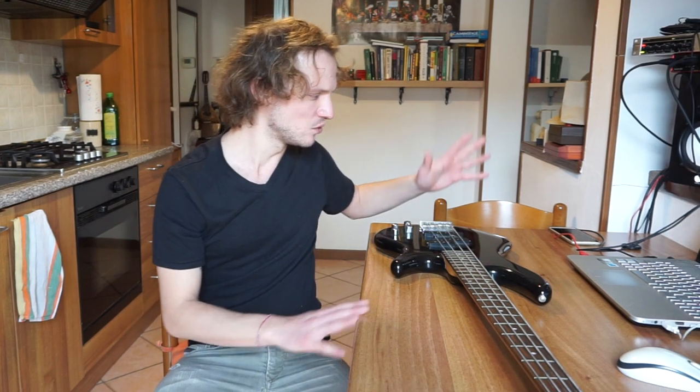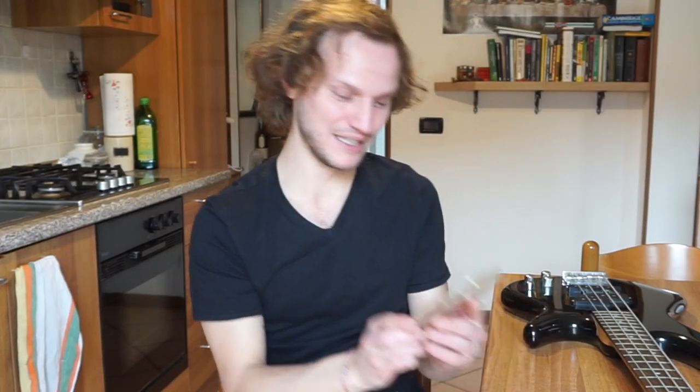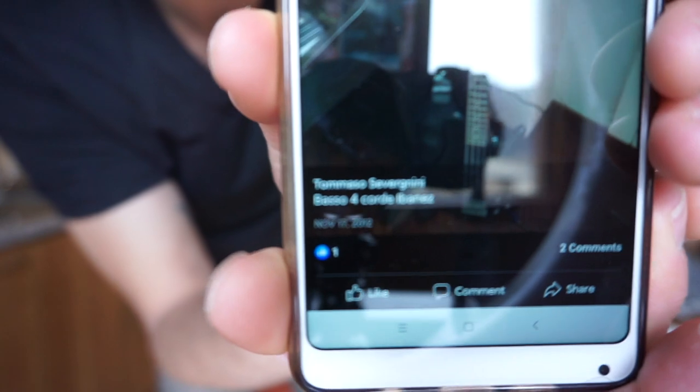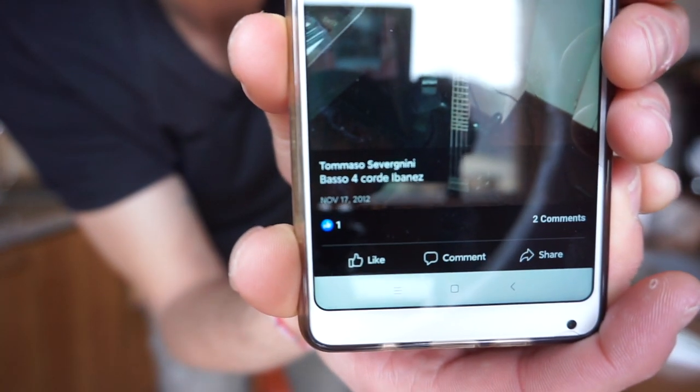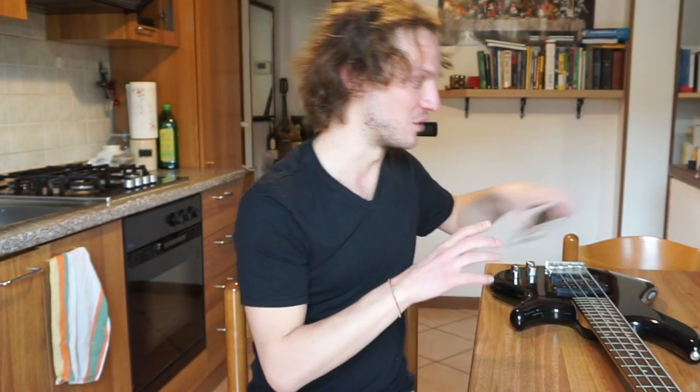One other thing I promised in the description of my last episode was that I would have changed the strings of this bass. This bass was bought on November the 17th, 2012 — it's almost eight years ago. The strings were already on it and I've never changed them, because obviously I don't play this instrument live. I've done it once, only once in a theatre. I've read online that changing the strings changes the quality of the slapping of the sound quite a lot, though it might not be the case for me because I am an amateur — a noob, if you want.